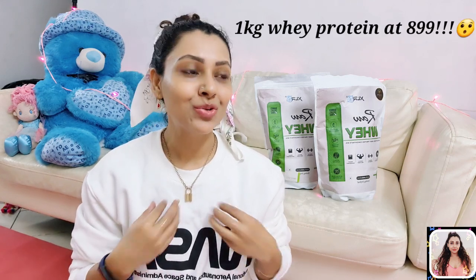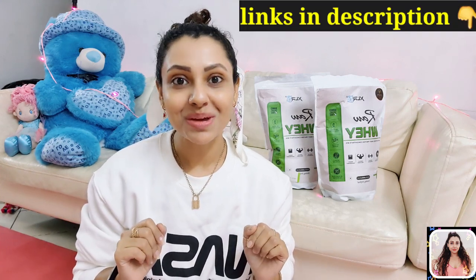It's a 1kg pack and it's one of the cheapest whey protein powders you will find in the market right now. You will get like 50% off on Amazon and it will cost only $899. Just take a moment and think about the pricing, guys — you are getting 1kg of whey protein at just $899. I think it's an amazing, awesome deal, especially for students or if you are a beginner and just don't want to spend a lot of money on protein supplements but still want to take care of your protein intake. Then you have found the right option.